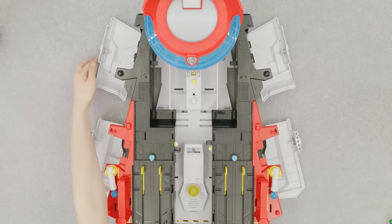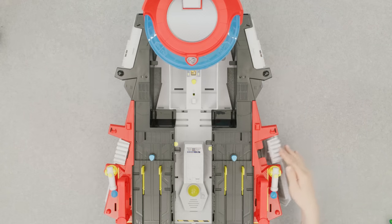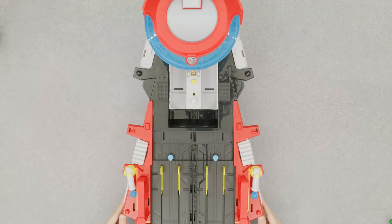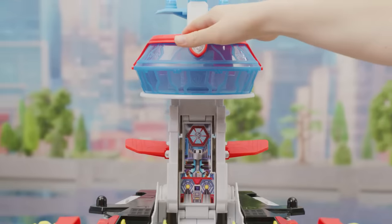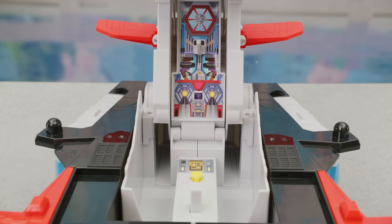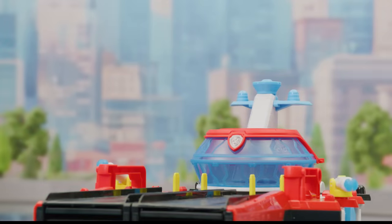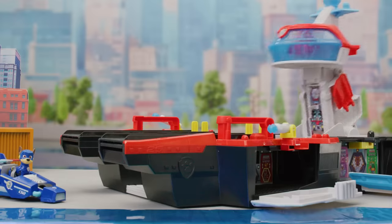To close the Aircraft Carrier HQ, fold in all four walls and push the runways together like this. Then you can lower the command center. To reopen with the command center raised, push this button here. If the command center is lowered, push it down and release to transform and reopen.